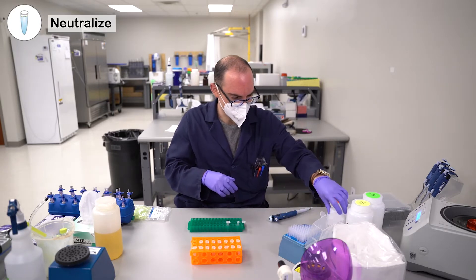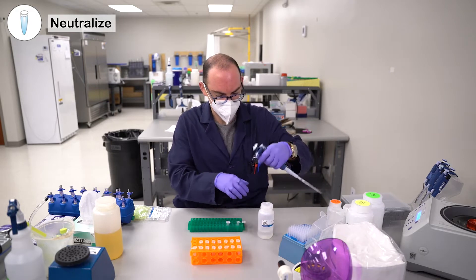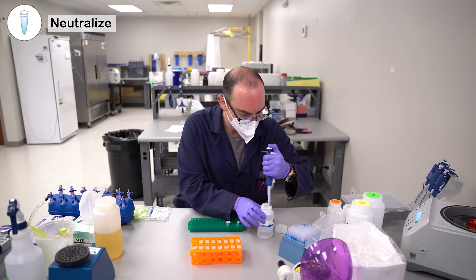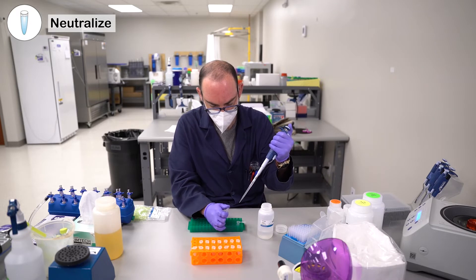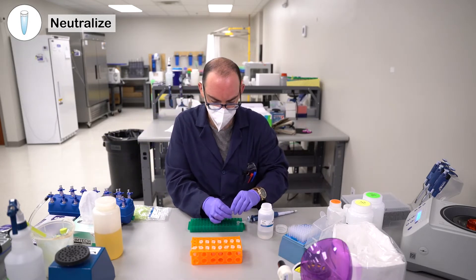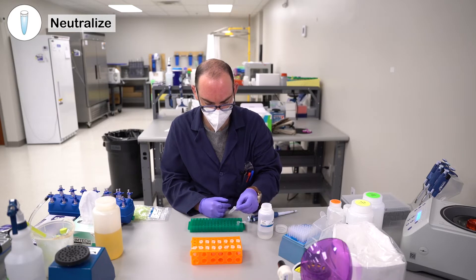Then you're going to add the same amount — 175 microliters of Solution 2. This time you're not going to pipette mix; you're going to add it in and then gently invert the tube 10 times.